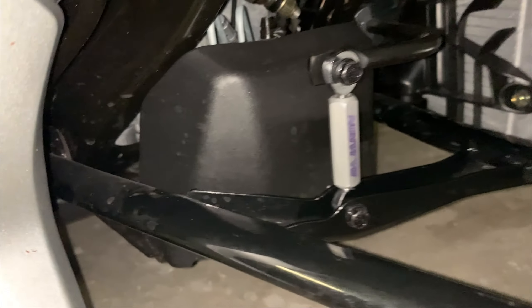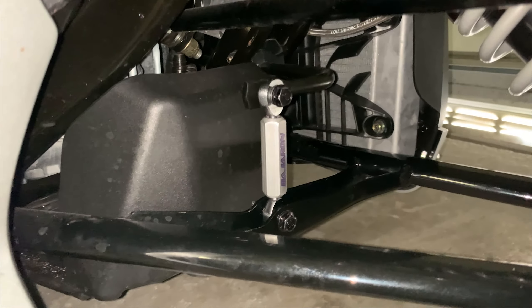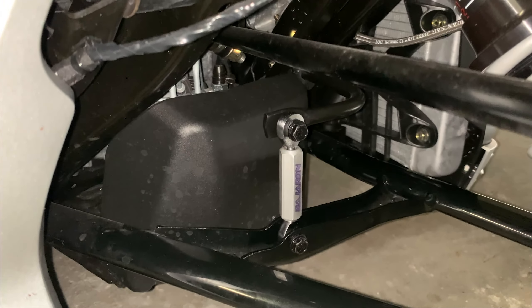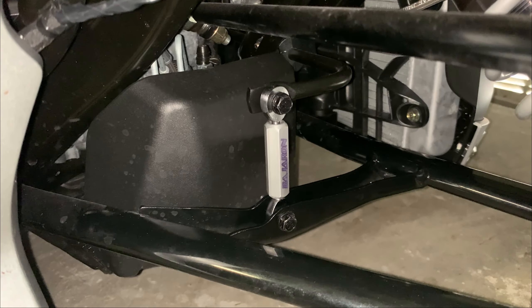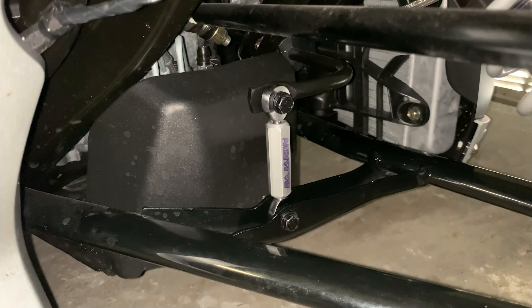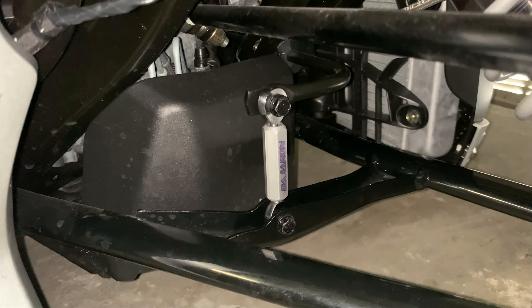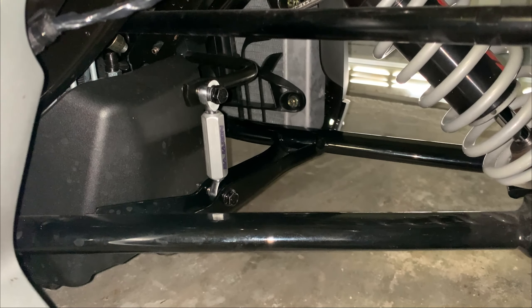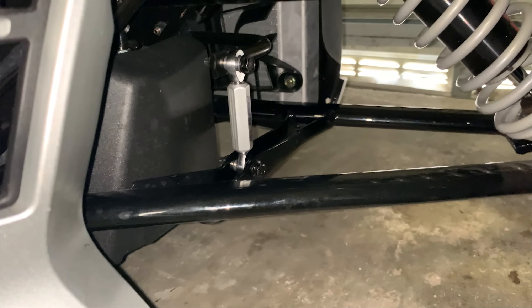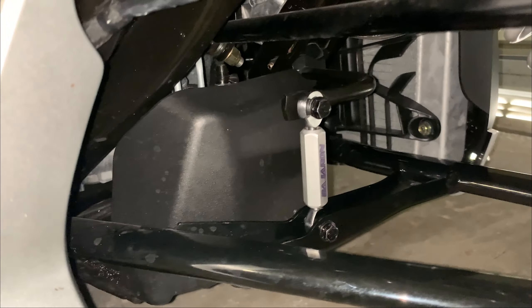Pretty easy installation, guys — just finished up. I was actually on the phone with my older brother for most of the time while I was working on it, so it didn't take the utmost concentration. Nonetheless, easy process. Solid product — it definitely feels a lot more high quality than the original plastic piece. The only thing I'll say is that there are spacers that go on either end of the sway bar end link, and the one inside on the bottom toward the frame is a little bit of a pain. But if you tilt the whole assembly back and let that spacer sit on top and fall into place as you push it in, it actually works pretty well.